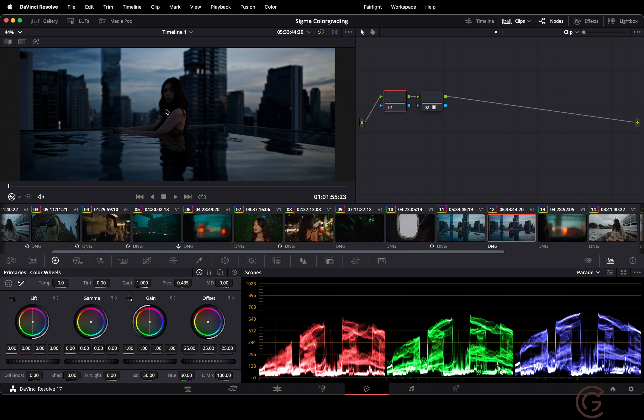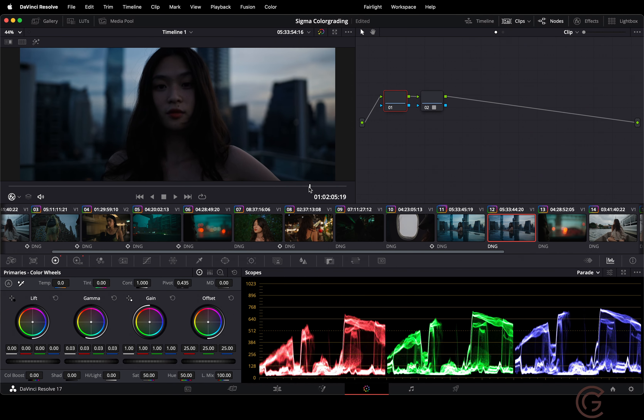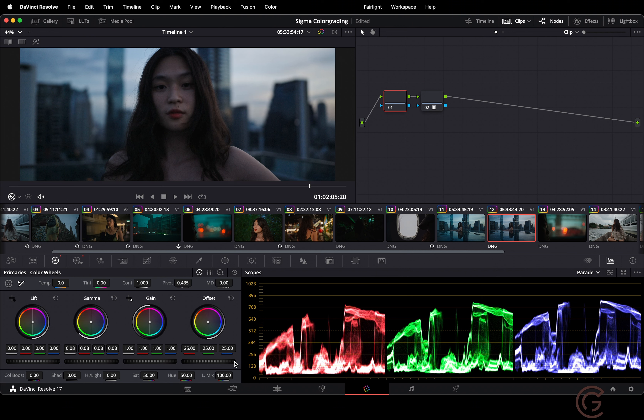The contrast is clearly too high. So I'm going to increase the midtones — the gamma. Let me first find a frame where we can see the face clearly. I'm looking at the skin and the hair, and I'm going to increase the midtones until I get to a point where I like the skin tones and the texture of the skin.